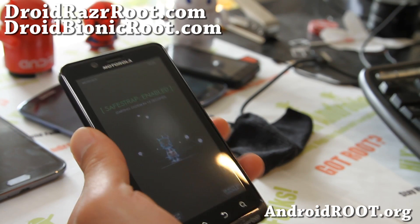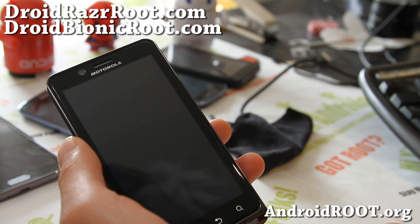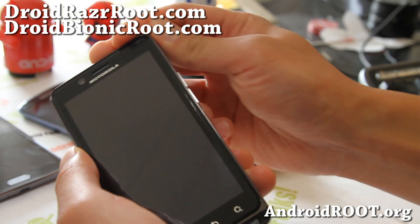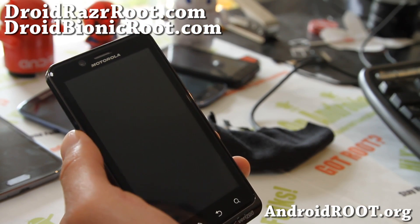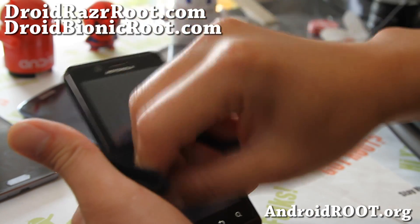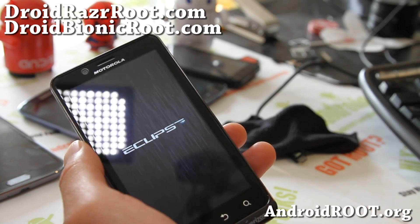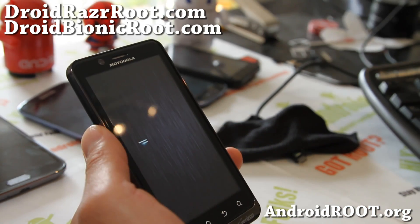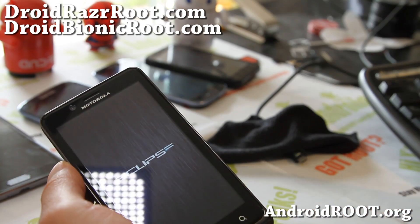I'm kind of liking the Motorola stuff more now, since they're going to start having unlocked bootloaders from the get-go — we'll see. I'm not going to buy any more Motorola devices, I just have way too many phones. But there's my Eclipse ROM — pretty much a dual-booting machine now. Pretty cool. See y'all later, stay high on Android.